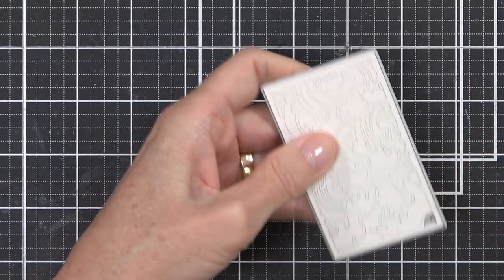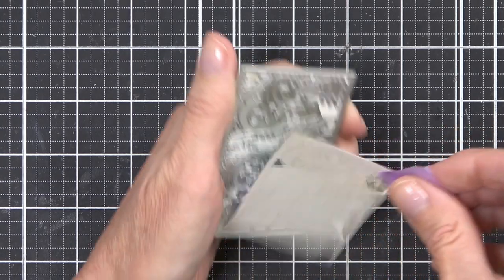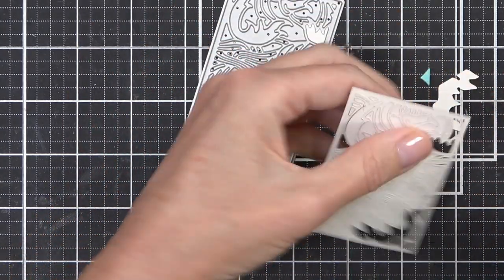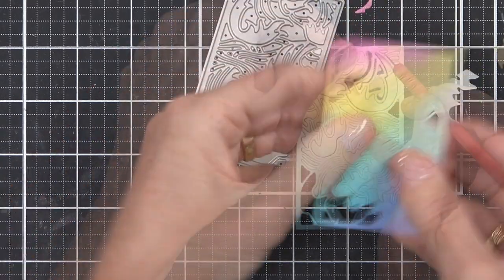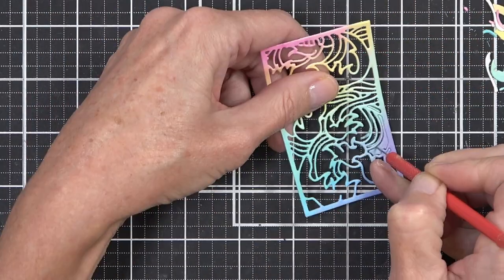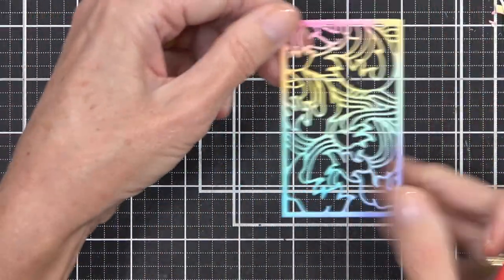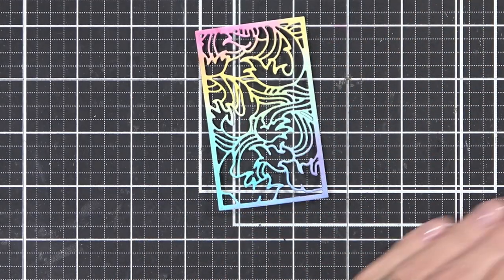This is an intricate die and it's thick cardstock, so if you're not sure whether it's going to cut properly, just do a little practice run through your die cutting machine. If you need to add a shim you can do it earlier, or you can have a peek and then rerun it through the machine. I'm using some liquid glue to adhere it to the front of a landscape A2 card — it's a top fold.